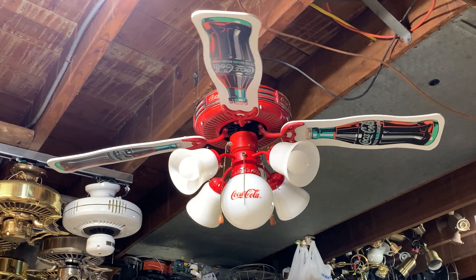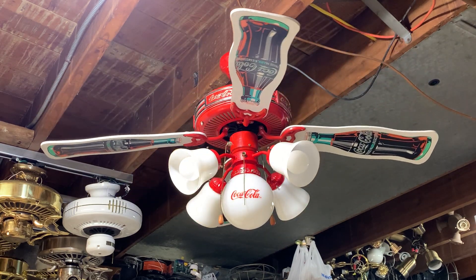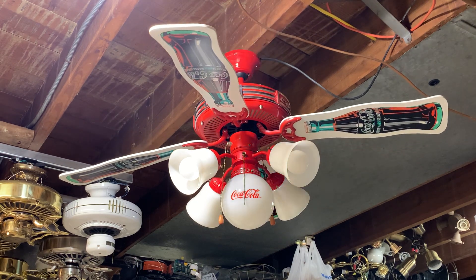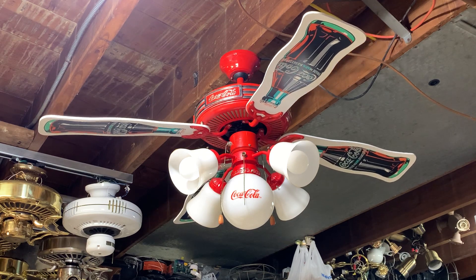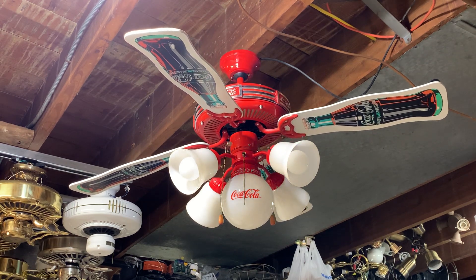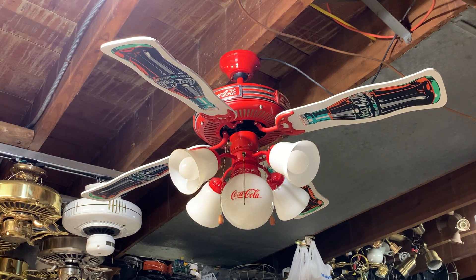Fan was probably made in 1997 — that's what the sticker on top of the motor says. The other information has faded off, unfortunately, so I can't really read that. Such is life. That thing's still going — that's a good thing though, we like to see that. All right, well there you have it folks: 44-inch Coca-Cola ceiling fan. Hope you enjoyed, and thank you for watching.